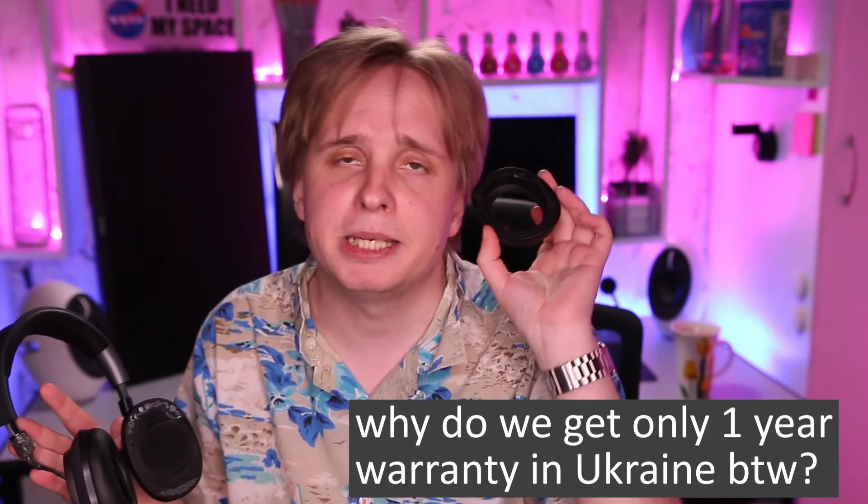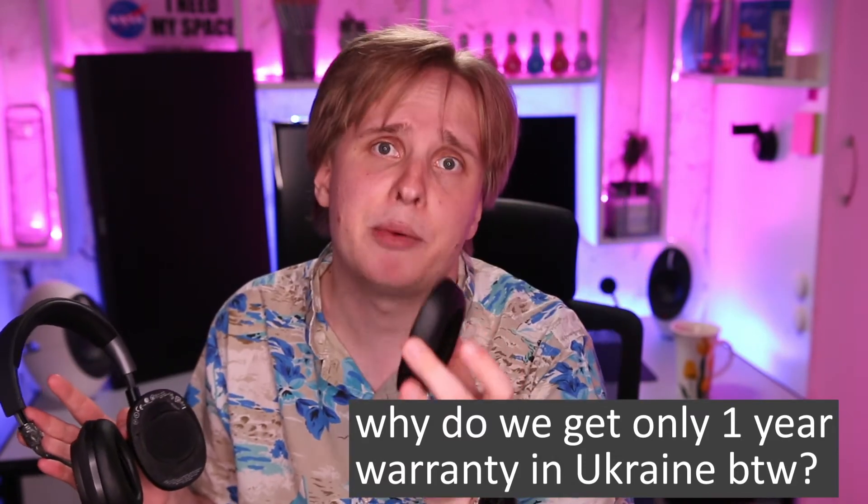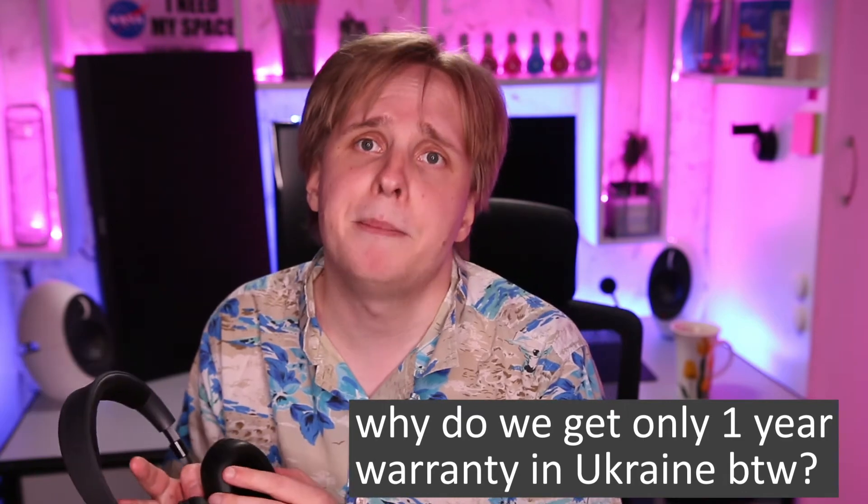That happened right after I got my replacement ear pads. You guessed it — I waited a month for these. Yes, I'm pissed.